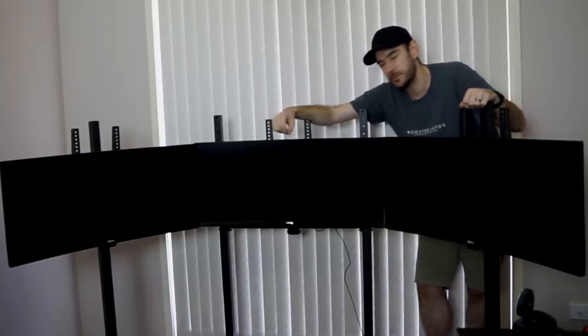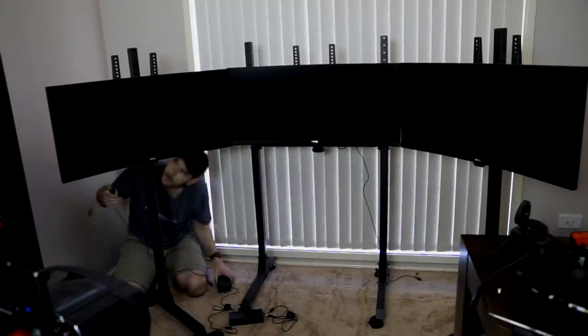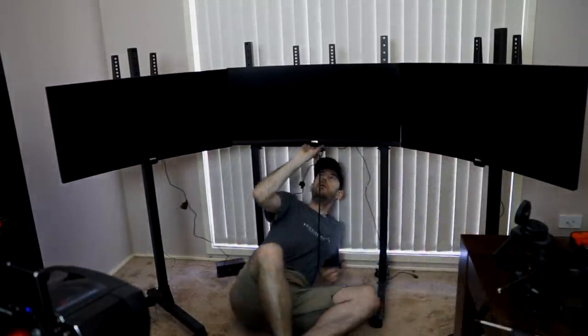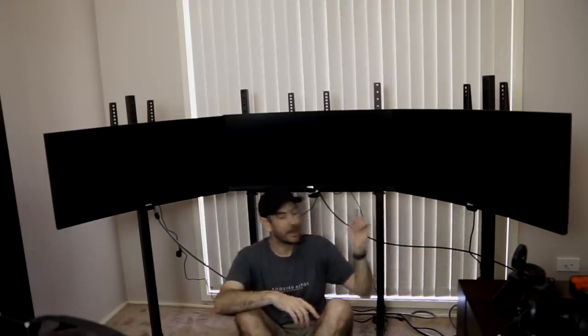We're close to the finish line now. I just need to connect the power and DisplayPort cables. I'm probably going to have to use an HDMI cable too simply because I don't have enough DisplayPort cables that will reach my machine. So it's going to be a little bit of a crude setup just for this video to get things running. We'll do a stock take on exactly what we need to get it all up and running properly, and then in the next video we can go through all the configuration and setup. But we'll at least get them powered up and functioning so you can see what it's going to look like.